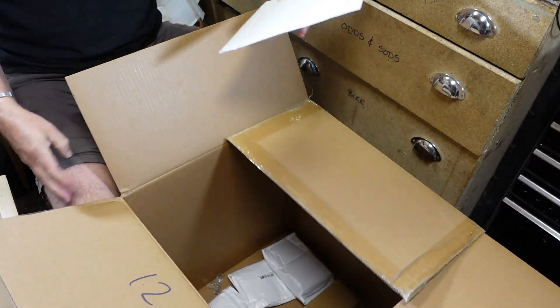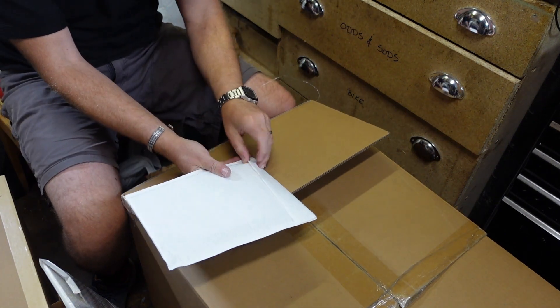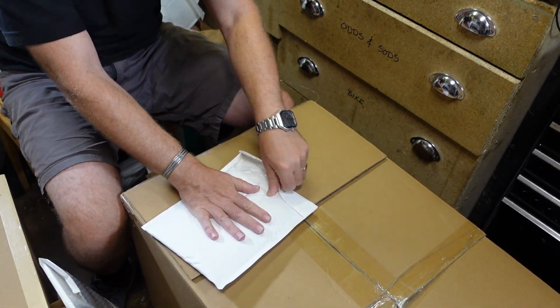There are more boxes in here than I expected. This one is PTFE tube - so that's a couple of bits of PTFE tube.